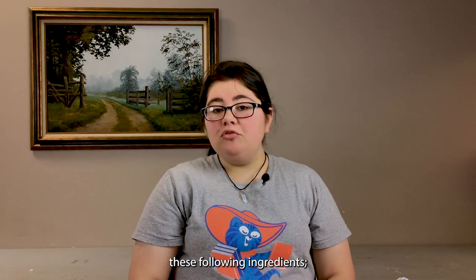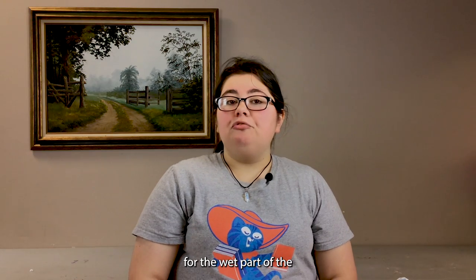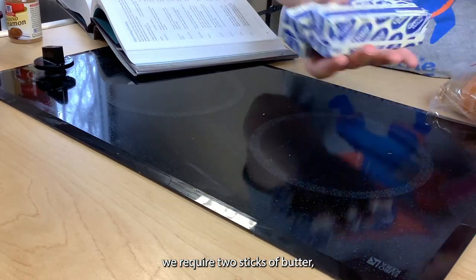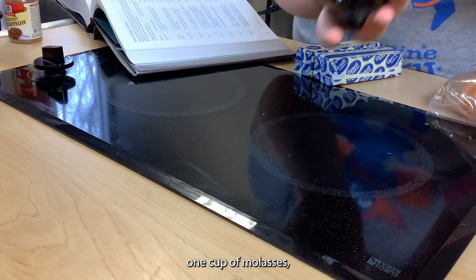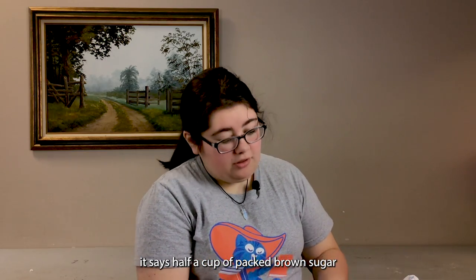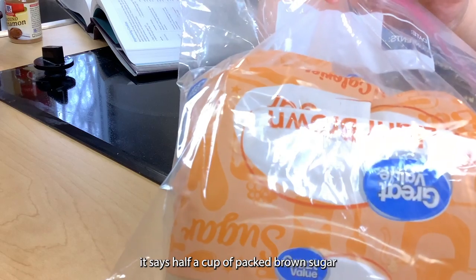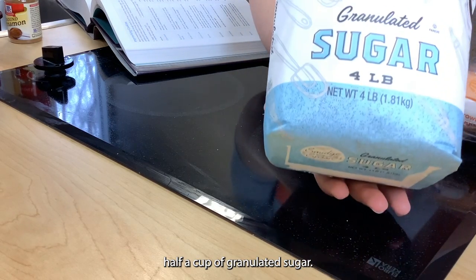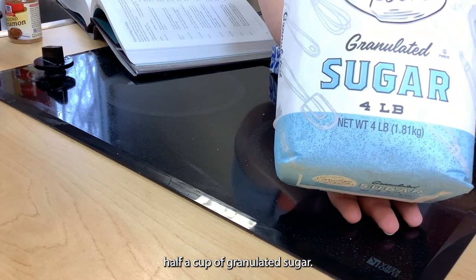Today's recipe requires the following ingredients. For the wet part of the recipe we require two sticks of butter, one cup of molasses, half a cup of packed brown sugar, and half a cup of granulated sugar.